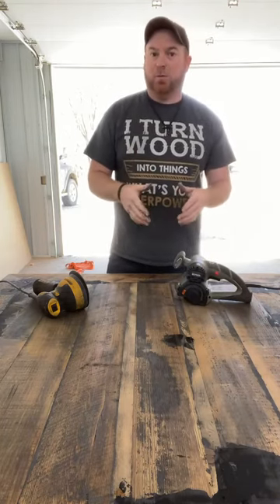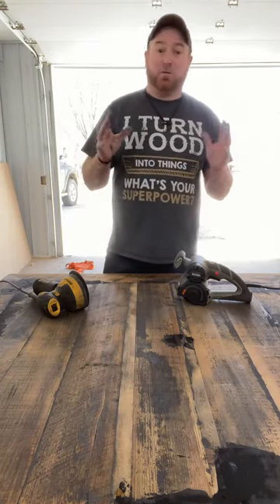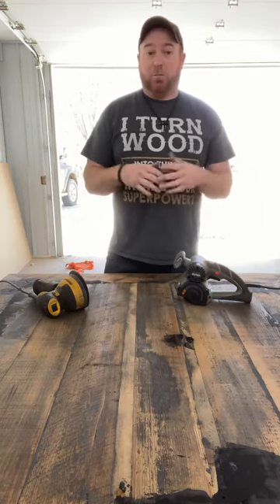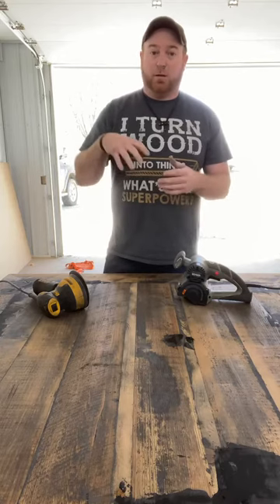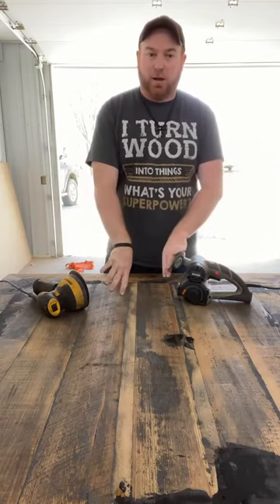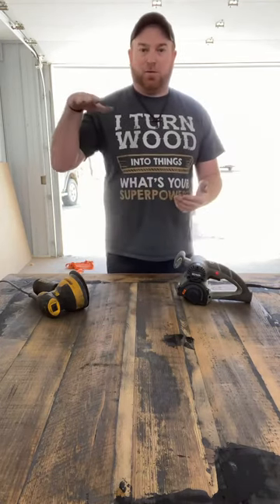I did the epoxy on it and it was horrible — it was bug-filled. The wood came from a granary so it had bug holes all in it and everything. When we poured the epoxy on, it looked like it was raining underneath because it would just fill down into the holes, but it would be high here, low there, all over.